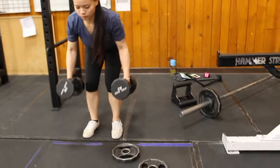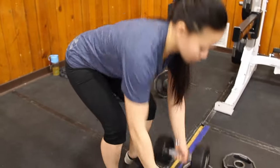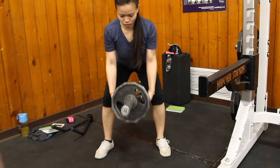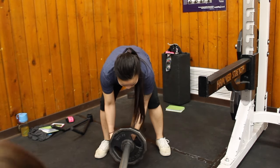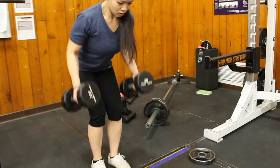Alright, last superset is the bent-over dumbbell rows and the T-bar rows. My lower back usually troubles me here, so I kind of keep the weight light so I don't compromise my form. Also, when I do this exercise, I try to pinch my shoulder blades together so it's really working my back muscles.